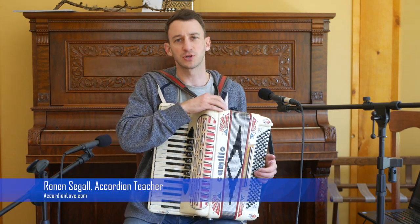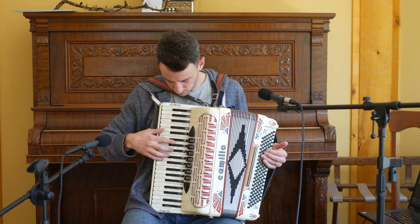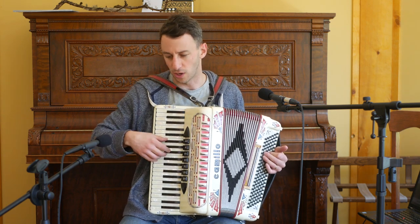Here's a lesson on transposing that works especially when you're playing by ear. So when do you need to transpose? Let's take the example of the Monster Waltz.